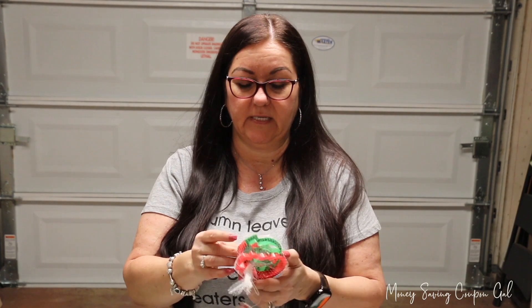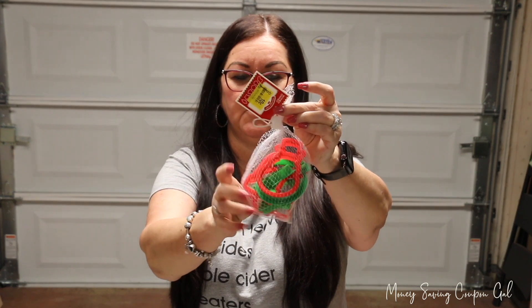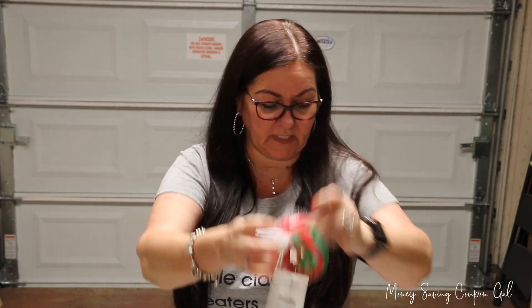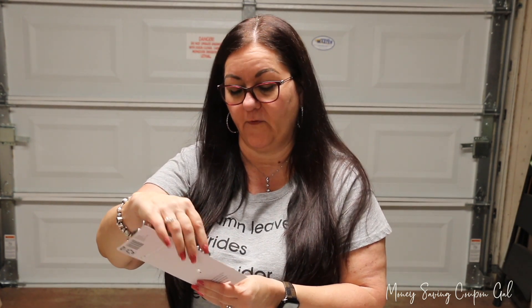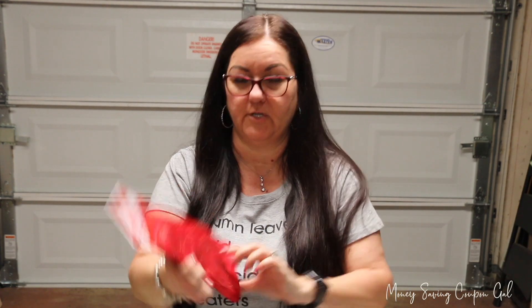At Walmart I found a couple of Christmas clearance items. There are six different plastic cookie cutters in red and green — normally $1.47, marked down to only 10 cents. I also found two metal cookie cutters, also normally $1.47 and also 10 cents. And I got this cute 18-inch mini tree skirt with red glitter snowflakes all over it.